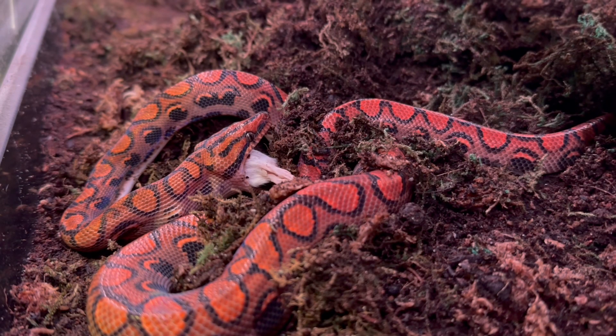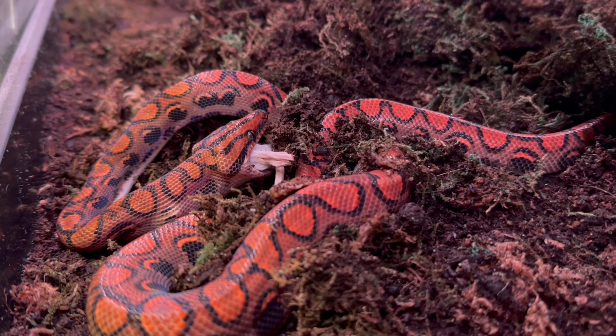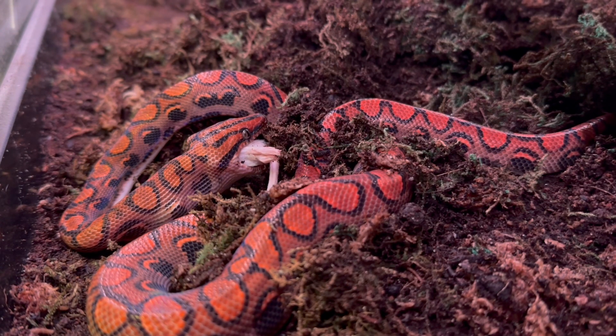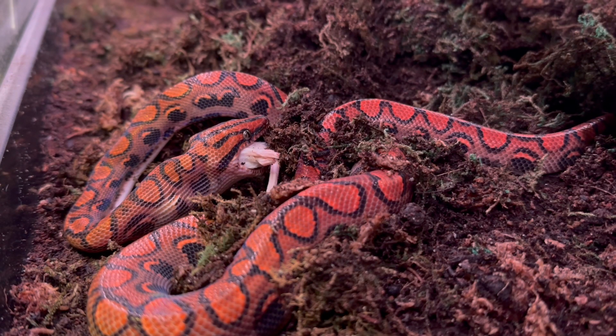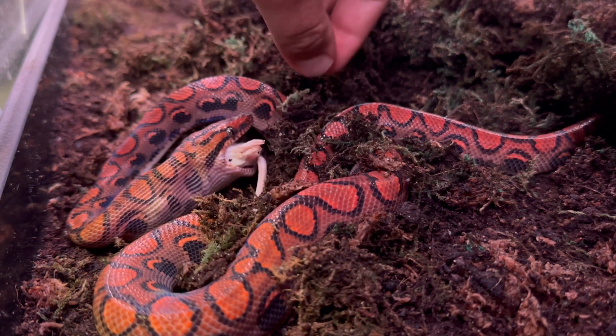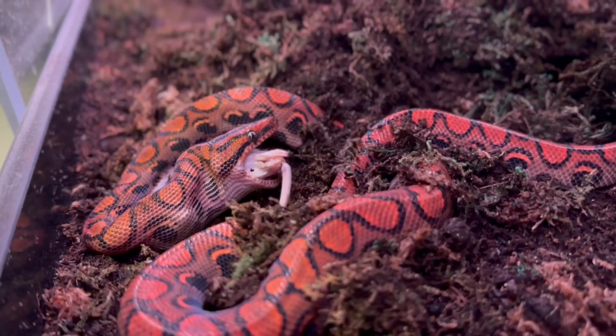He has not bit me since I think the second week that I had him. Once they get through that nippy stage they really don't mind being handled, and it's always good to reach in behind their head, not in front. Right here I'm reaching in front of his head because I want to help him so he doesn't swallow dirt and moss, and give him a break so he can eat in peace.